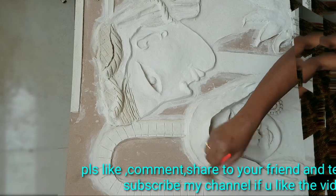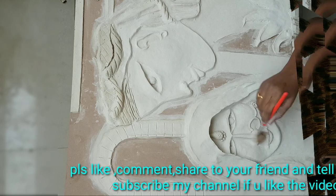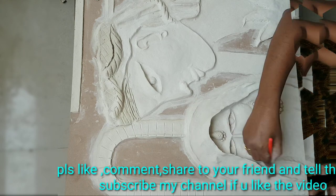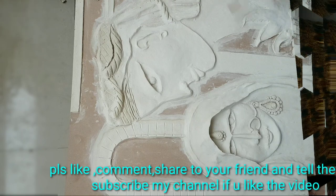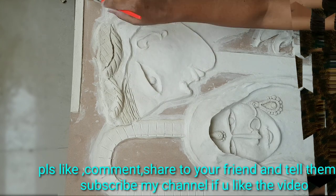There are acrylic colors and oil colors. For the last painting, I will apply this painting — it will last for a long time. I will use the primer with protection and use the pigment. I will apply the primer.